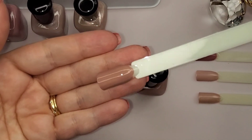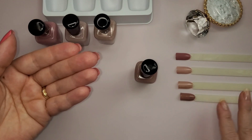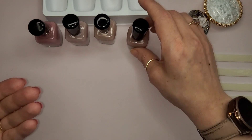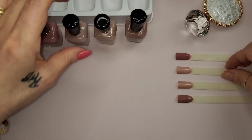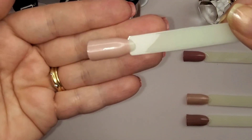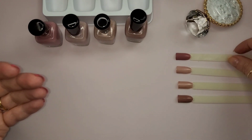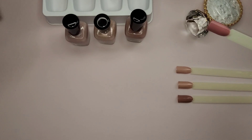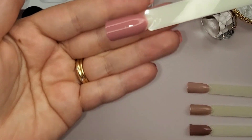I didn't show the first two swatches in the lens like I did with the last two, Lauren and Jill. So let me show them: this is Caress, first coat of Caress, and then this is - I can't remember - Zanna, that's right, Zanna. First coat of Zanna.